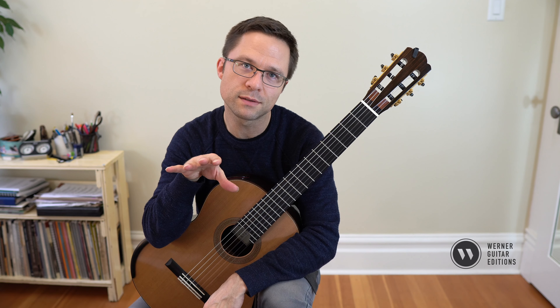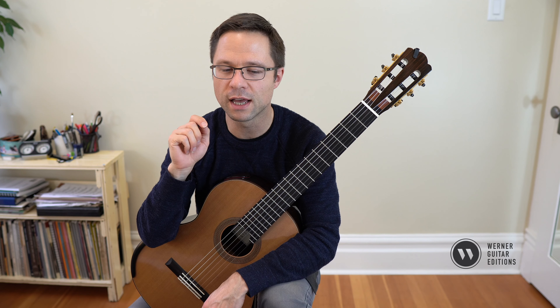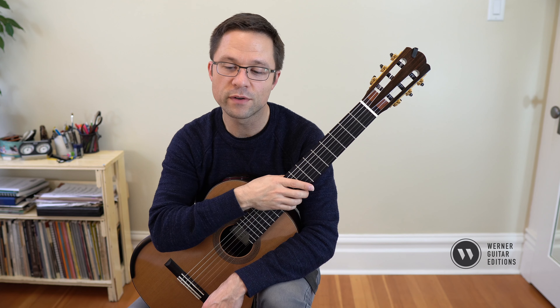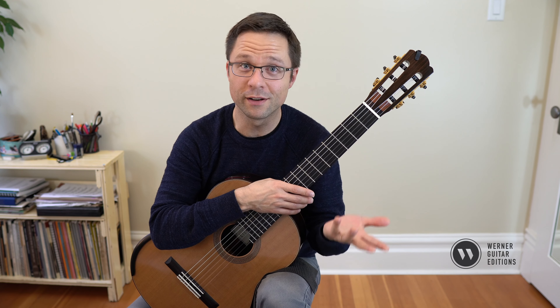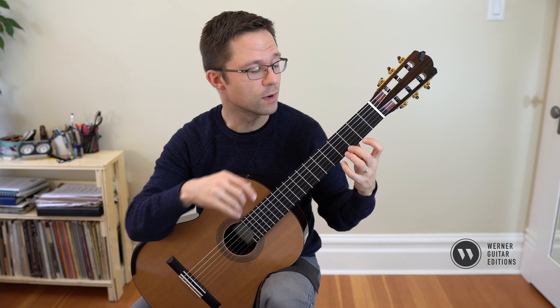Up to this point in my books, I haven't given you a real slur workout, and that's the first thing we'll work on. The first thing I've written out is all the slurs in the piece. So if you have a piece you're studying that has lots of slurs — hammer-ons and pull-offs in guitar lingo — you can isolate them and just practice them as a warm-up.